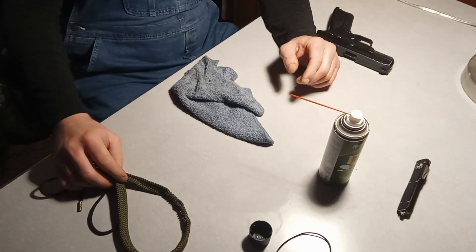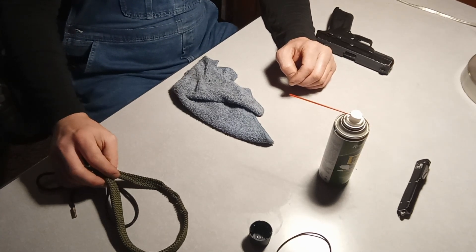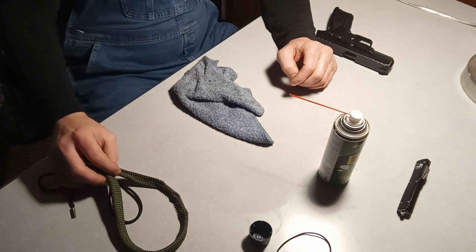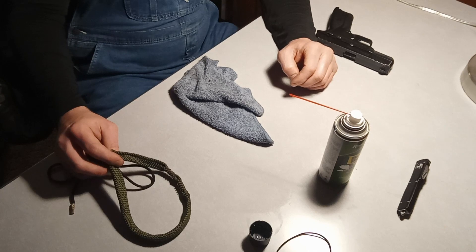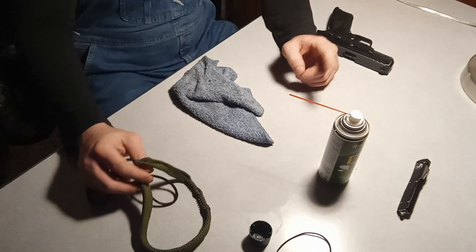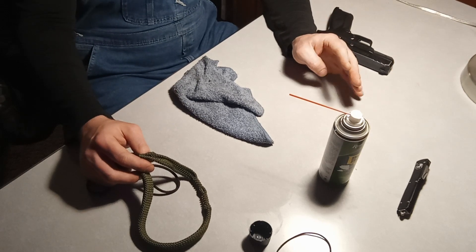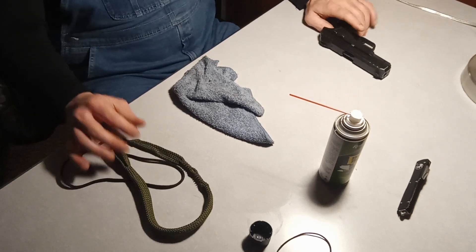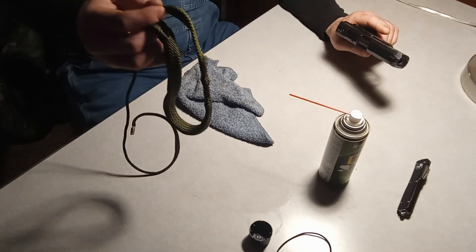In the previous two videos I've cleaned a 22 magnum pump pistol and a 22 semi-automatic rifle. For this video, though, I would be using this bore snake because it fits a nine millimeter, a 357 magnum, 38 special, and 380. For the purposes of this video I will be running this through the barrel.